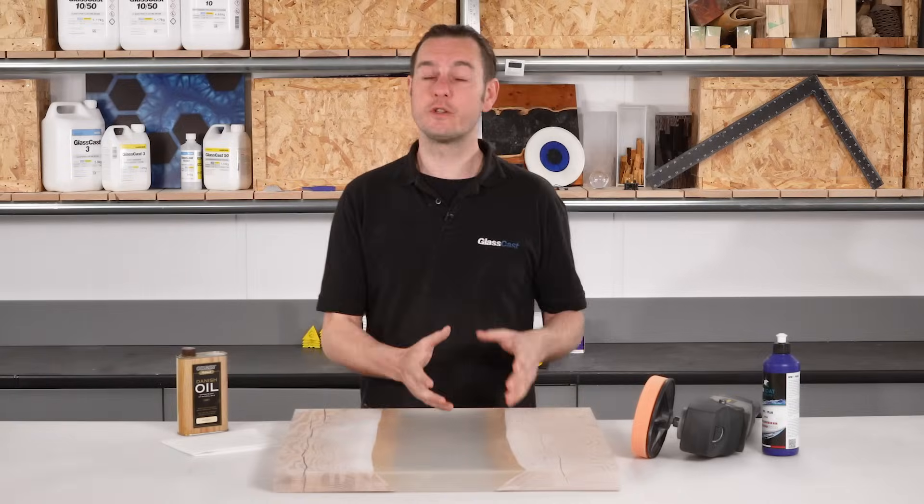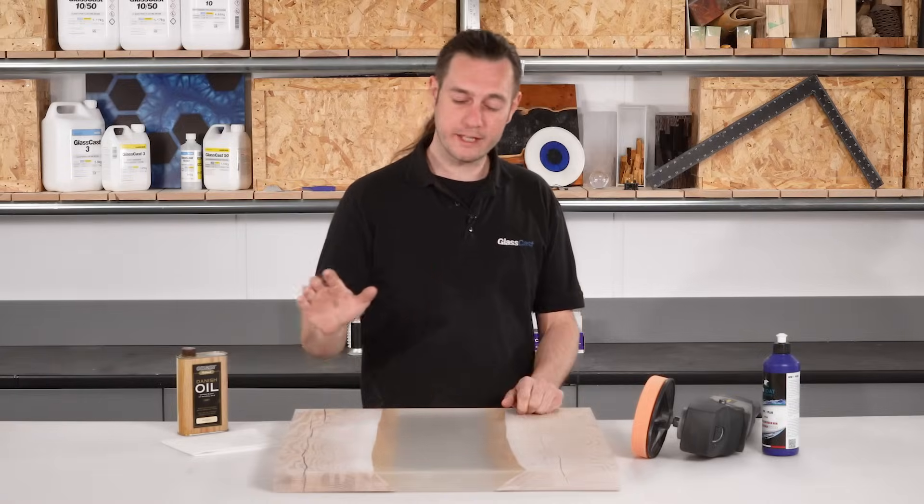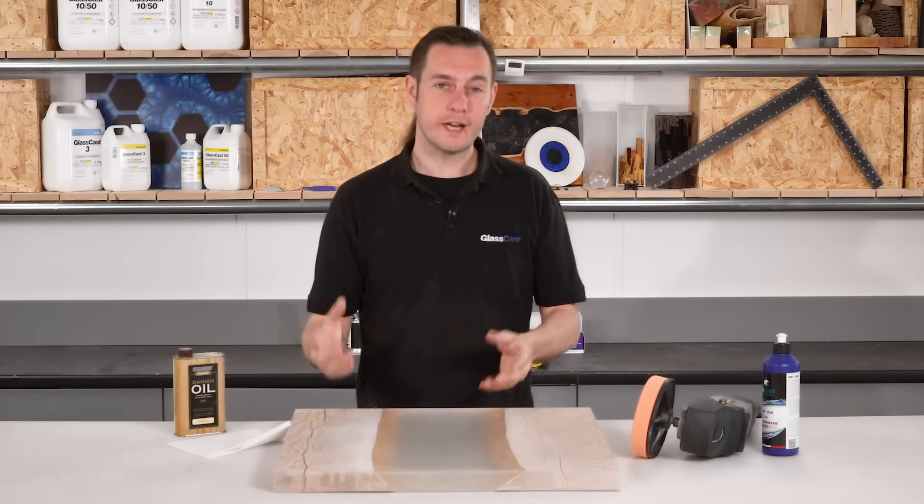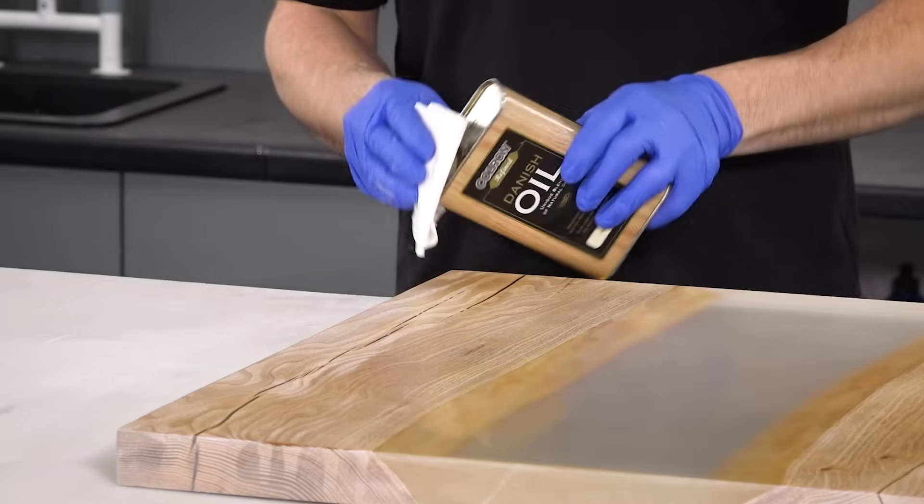At this point, before we proceed to polishing, if your project is a mix of both resin and wood, it's best to seal your wood to prevent it from being stained by the polishing compound. On my sample piece, I'll apply a couple of coats of Danish oil.